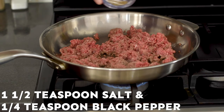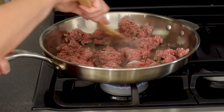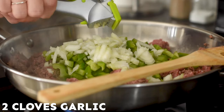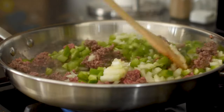Once you've got your ground beef just a little bit broken up, you're going to want to season it with one and a half teaspoons of salt and a quarter teaspoon of black pepper. Now add in your green pepper and your onion. We're also going to add in two cloves of minced garlic. Give it all a good stir. We're going to saute it for about four to five minutes.